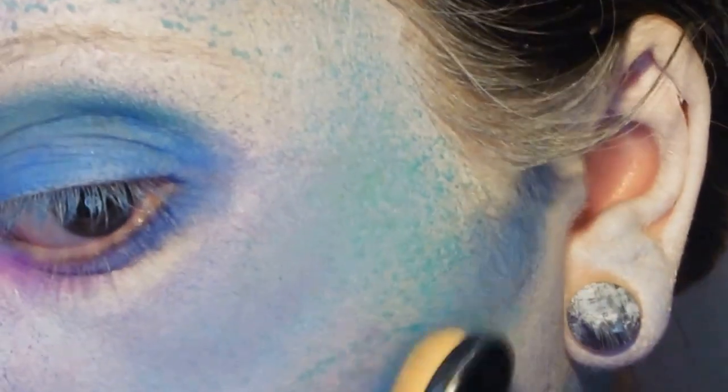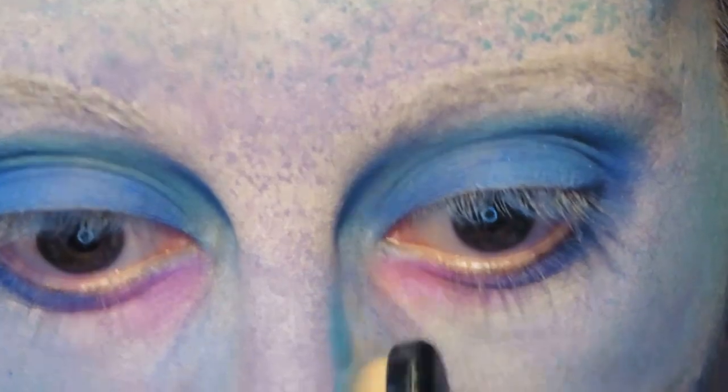I'm also using the blue and teal eyeshadows to suggest some contouring around the cheekbones and the nose, followed by a good dose of a white-toned highlighter.